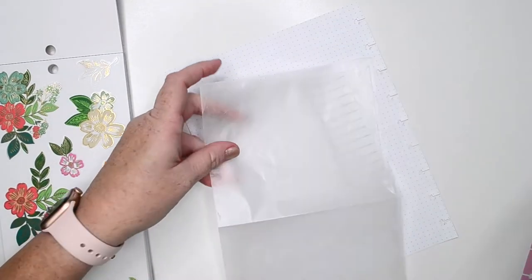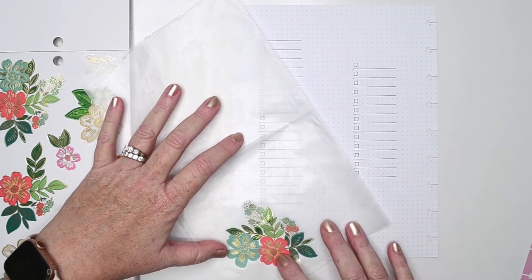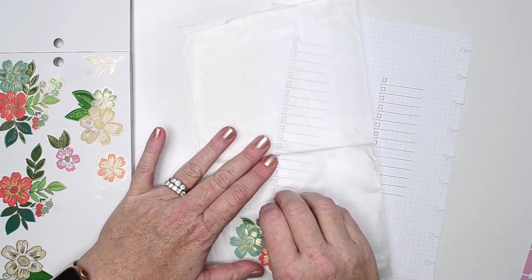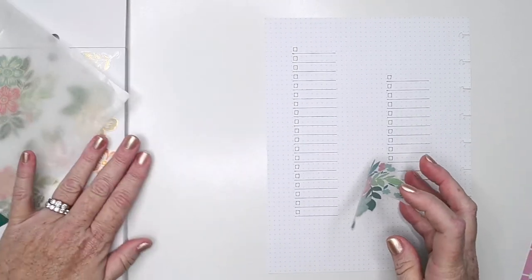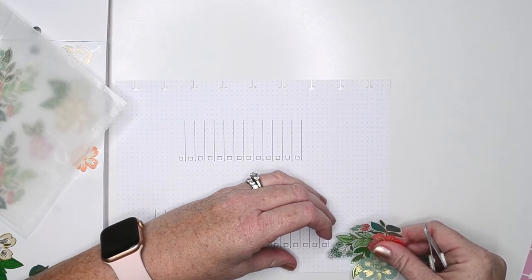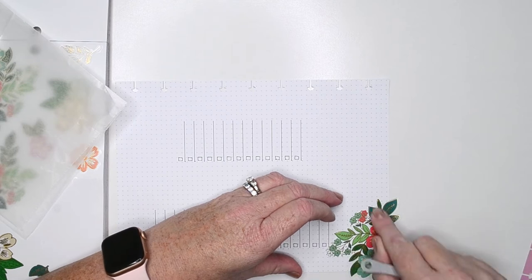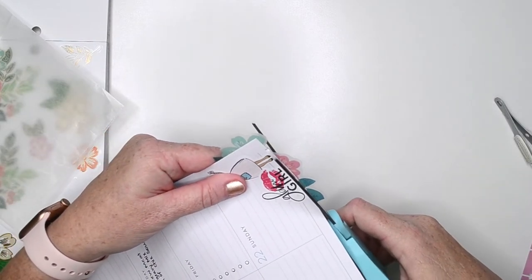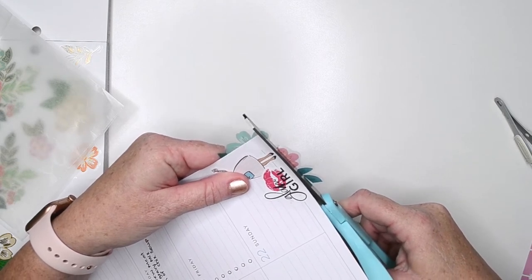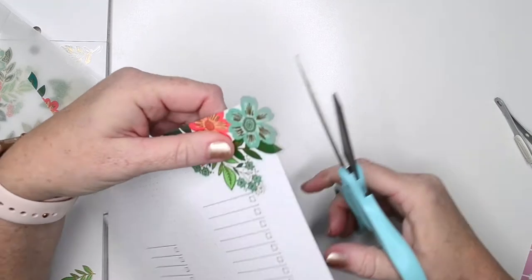These aren't 100% fall colors but they are borderline summer-fall, so I thought I would use these to decorate this side. I think I'm going to put this one down here. I want to make sure that I don't cover up my list over here. I'll trim off that excess. I'm going to trim this one differently to try to save that flower to make it look like a whole flower — straight down here — and then I'll cut this part off.